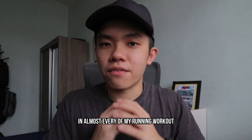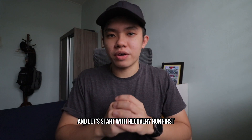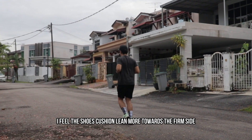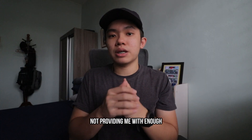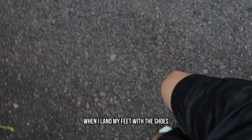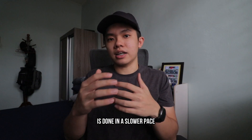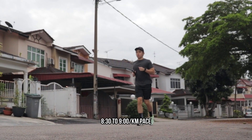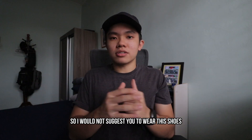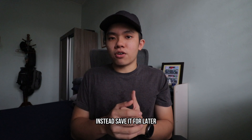I put the shoe to the test in almost every running workout. I'll share my experience in three parts. Starting with recovery runs: during my recovery run, I feel the shoe's cushion leans more toward the firm side, not providing enough softness, support, and bounce when I land. I can feel more of the ground. I think this is because recovery runs are done at a slower pace — for me, 8:30 to 9:00 minutes per kilometer — and the shoe isn't designed with full cushion. I wouldn't suggest wearing this shoe for recovery runs.